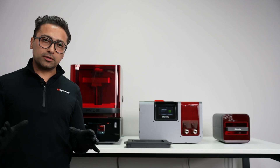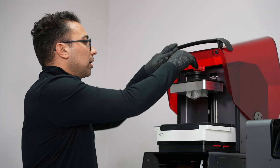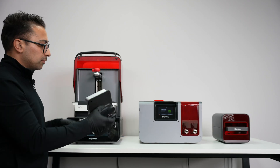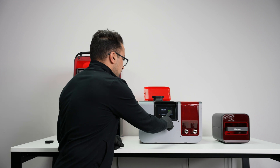Once the print is completed, cover the resin tank if you're not using it anymore and start by unlocking the build platform. Remove it from the printer, move it to the wash, and tap on start cleaning.